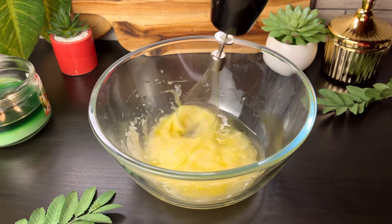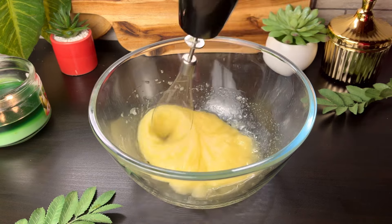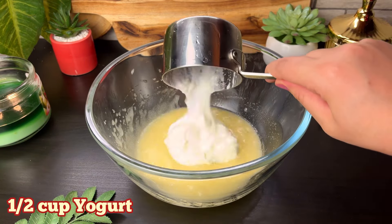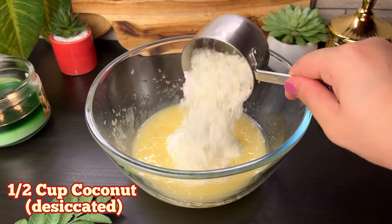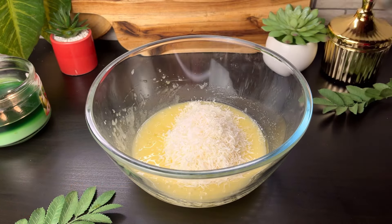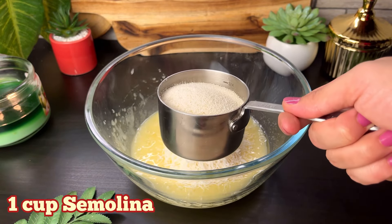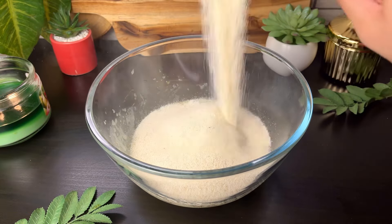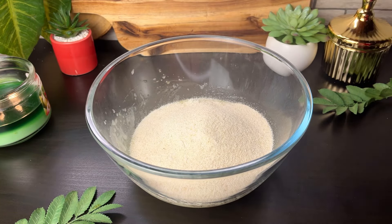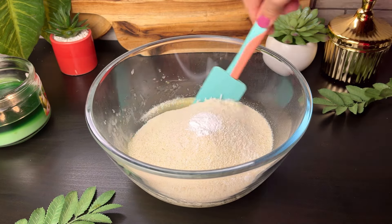I have used a hand beater here. You can beat it with a regular whisk until it gets a little pale yellow color. Then add 1½ cup of yogurt and 1½ cup of desiccated coconut. In 1 cup of suji — semolina — which is also known as rawa, and is the main ingredient. Then we will add ½ teaspoon baking powder.